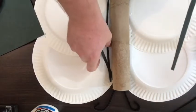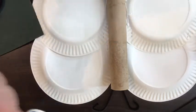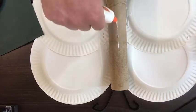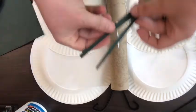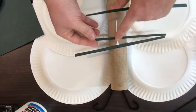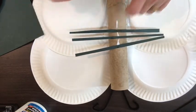Now that we have our six leg pieces, we are going to glue those to the middle of the body. We have two, four, and six legs.